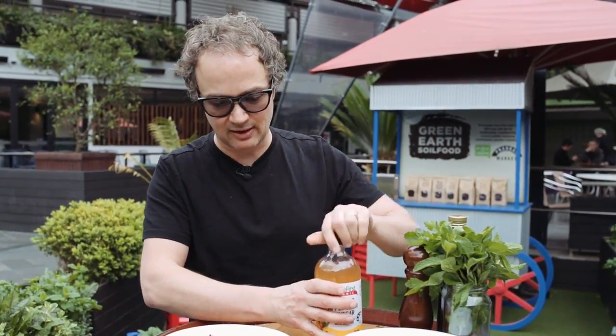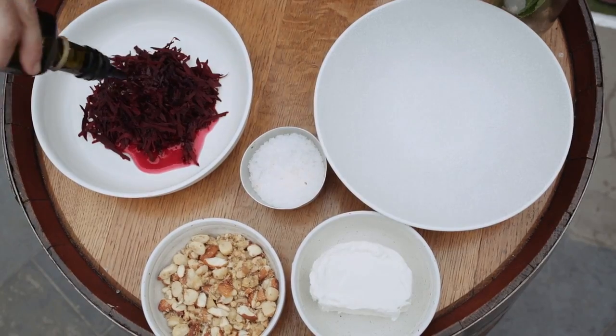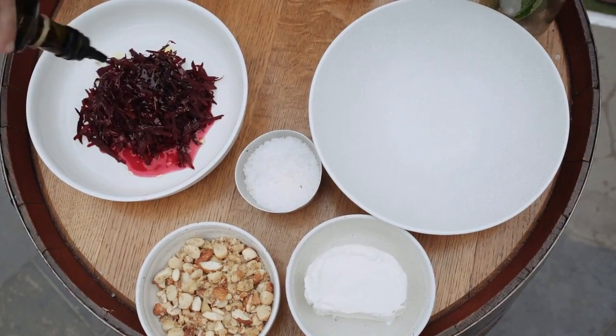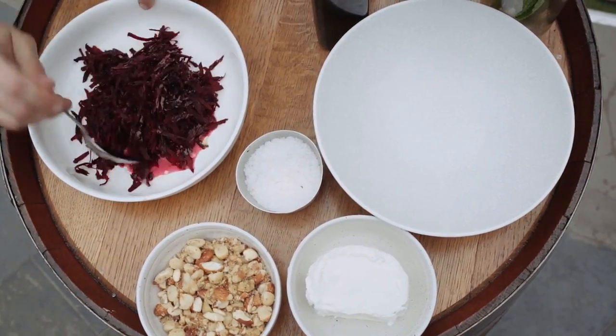Hopping in, we're going to take some apple cider vinegar — about a tablespoon straight into the beetroot — and a good amount of olive oil. It's a good idea to do this and let it sit for about five minutes, because the beetroot is really woody and it allows time for the apple cider vinegar and olive oil to actually penetrate into the beetroot.